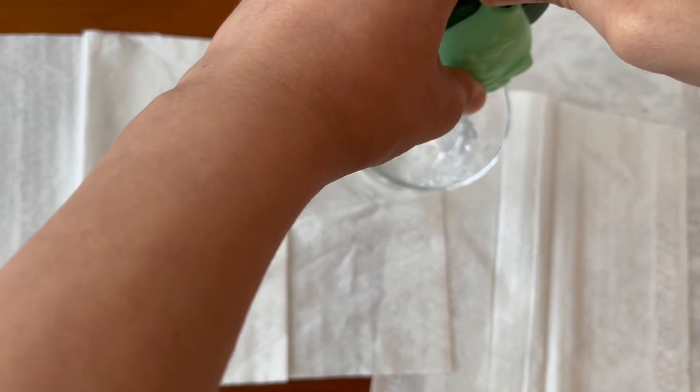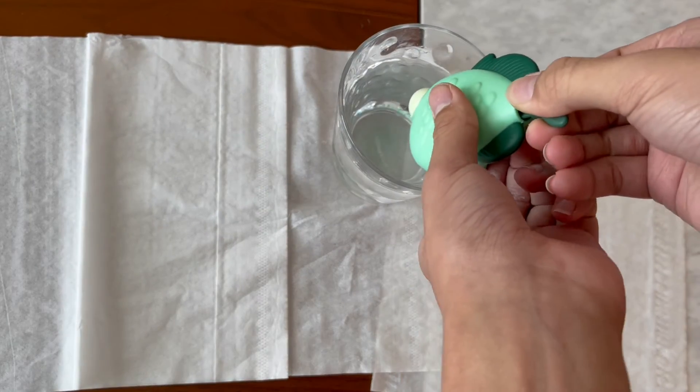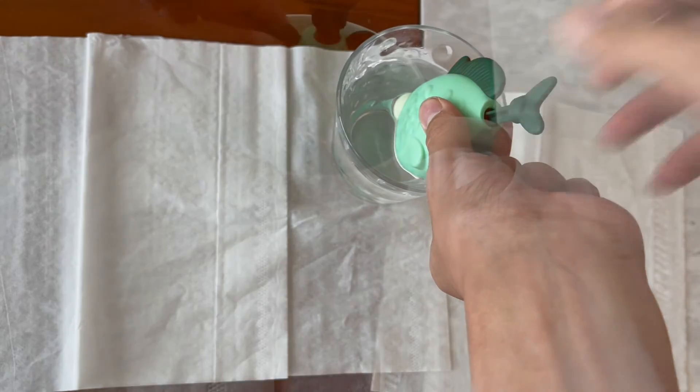Then just pull this up and shoot as if you're trying to use a water gun. This is actually a cool gimmick — let's try that again in slow motion.